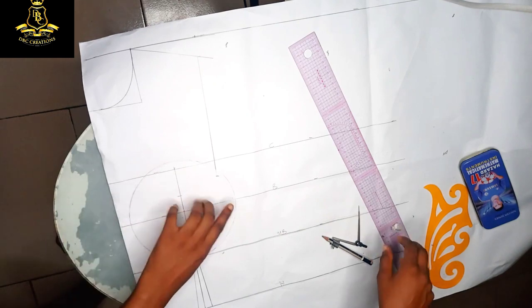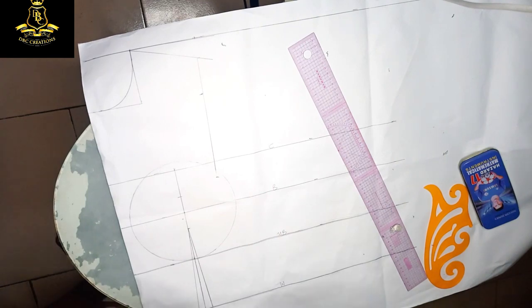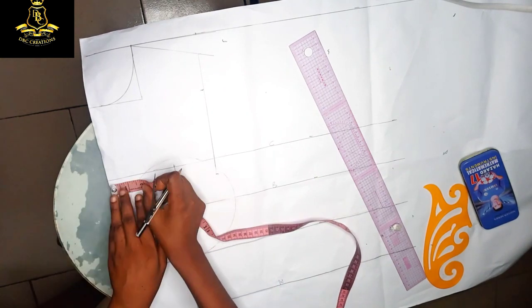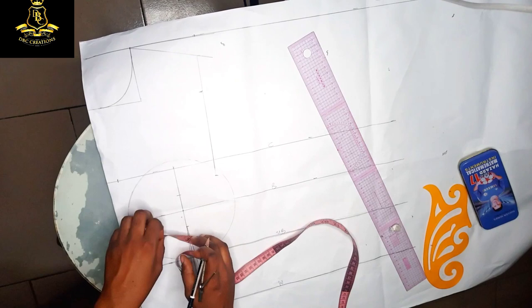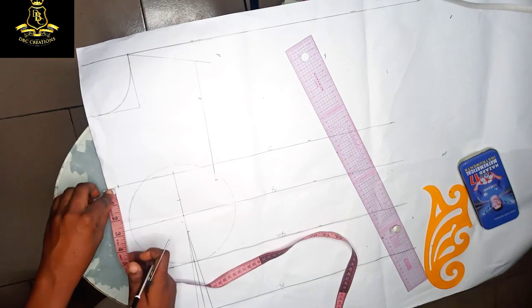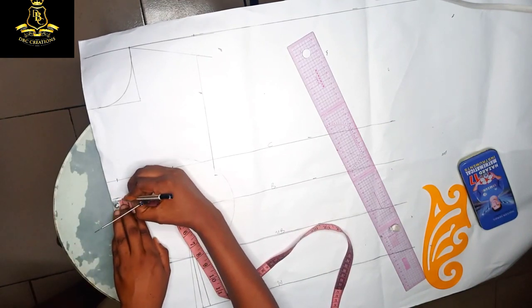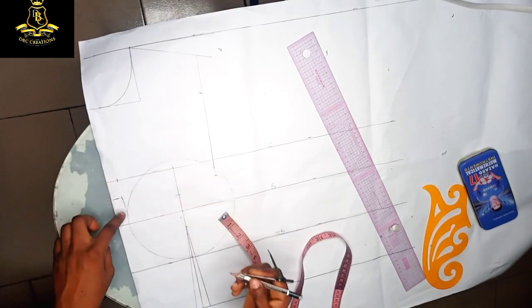The measurement here is 3.25, so you can use your tape to measure 3.25 all the way to get the exact measurements of your circle. The next step: I don't want my center front chest area to be too wide, so I'm going to use half an inch here. Because this is my chest line, I'm going to come down by one inch depending on how open you want yours to be, then bring this half inch down and connect it to the circle.